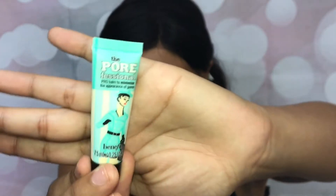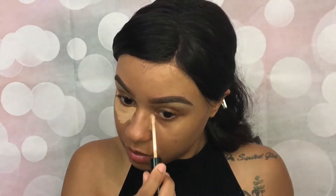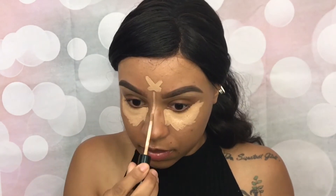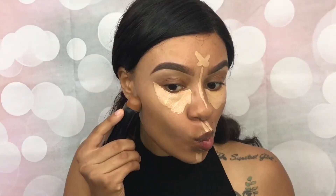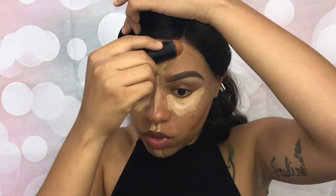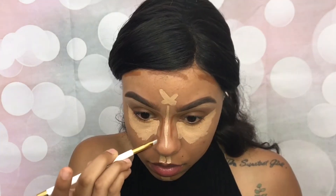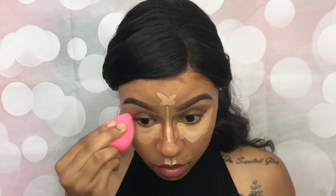Now let's get started! First, I'm priming my face using the Professionals Face Primer by Benefit. Remember, we are not going in with foundation first, so I'm going to start by priming my face with the Bare Skin Concealer by Bare Minerals in the shade Medium Golden. To contour my face, I'm using the Black Opal Foundation Stick in the shade Hazelnut, and I'm just going to scoop out my face and then grab my beauty blender to blend all of that out.